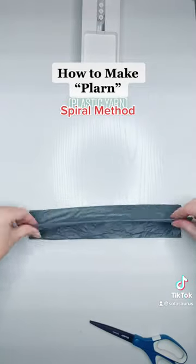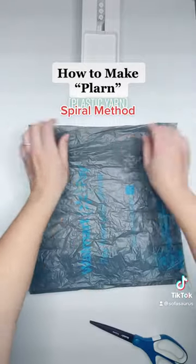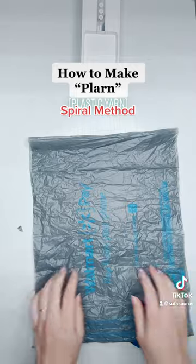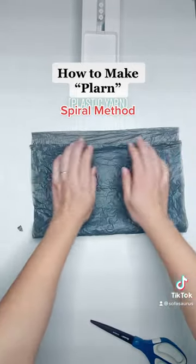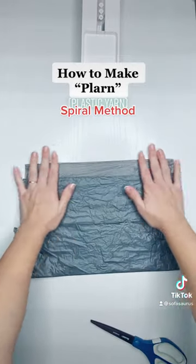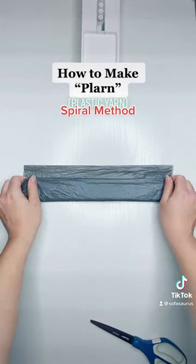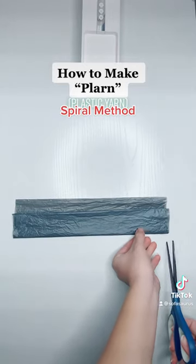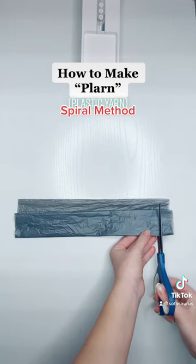I'm going to create a continuous spiral. I saw it mentioned in the comments of the other video and figured some of you might want to have the option between one method or the other. So once I have my bag opened back up, I'm going to take the bottom and fold it to the top, but not all the way — I'm going to leave about an inch off. Then I'll repeat that fold two more times and pull out my scissors again to cut off strips, but I'm not cutting them off per se — I'm cutting through the folded portion